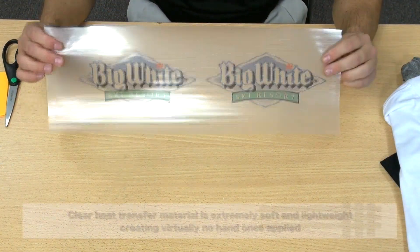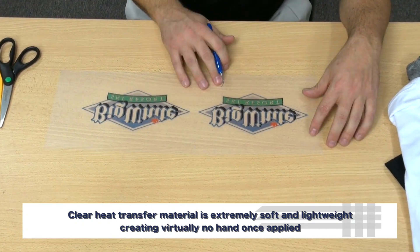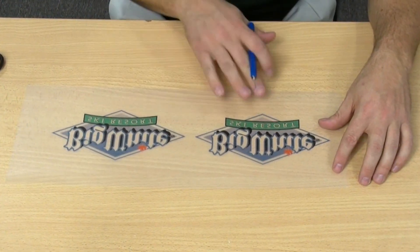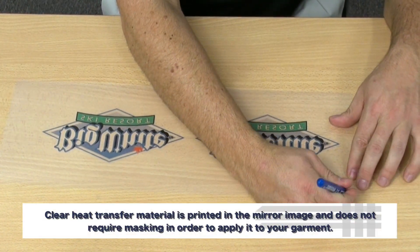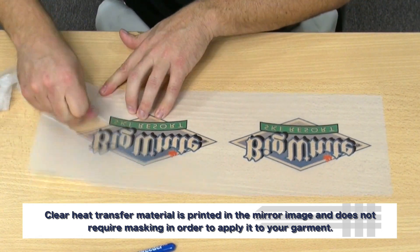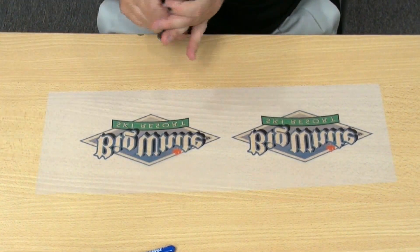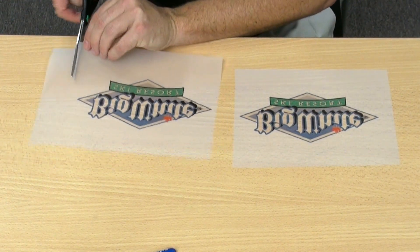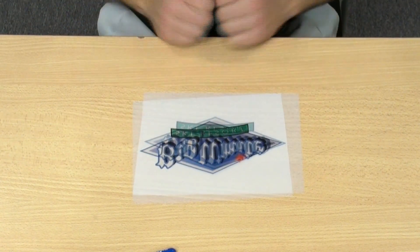Next, we're going to work on our clear material for our lights and white garments. Notice again that it is in a mirror image because it is already on its carrier and it does not need to be masked. We'll go ahead and weed away the negative space, cut our graphic apart, and we're ready to move to the application process.